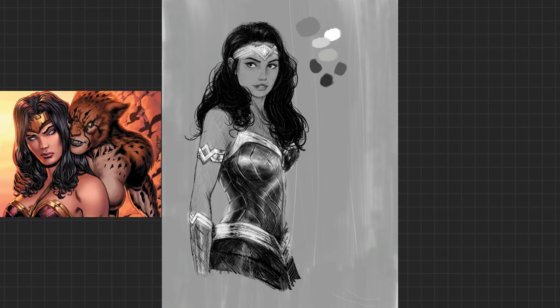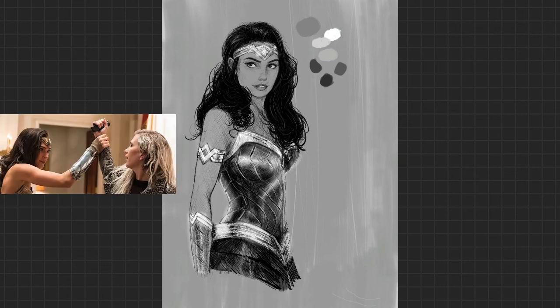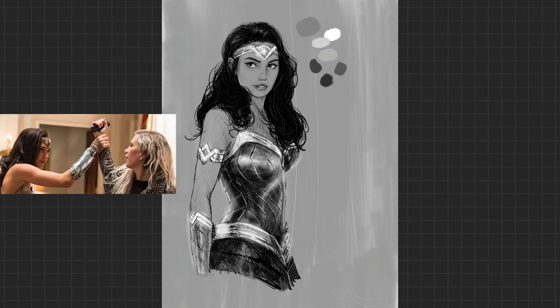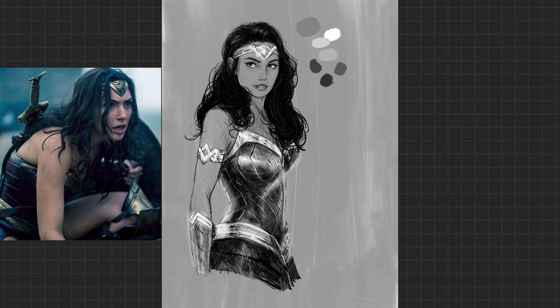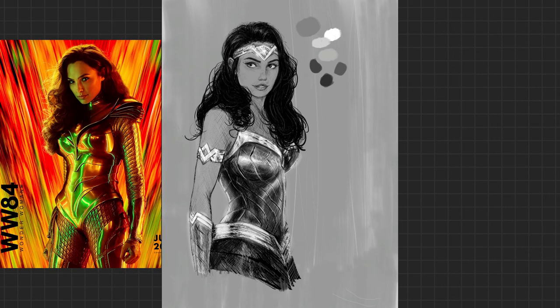Side note — has Wonder Woman and Cheetah ever got together? Wonder Woman spent hundreds of years on that island, and if so, does that make her a furry? Extra side note: is Gal Gadot a MILF? Alright, back to the art.